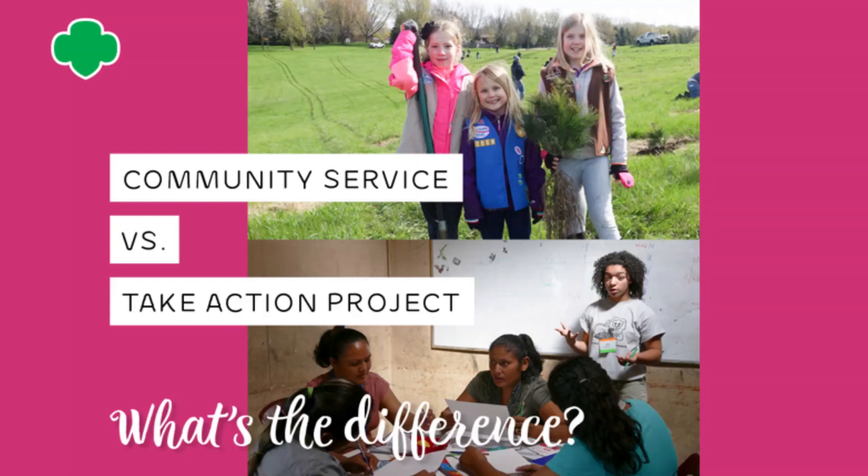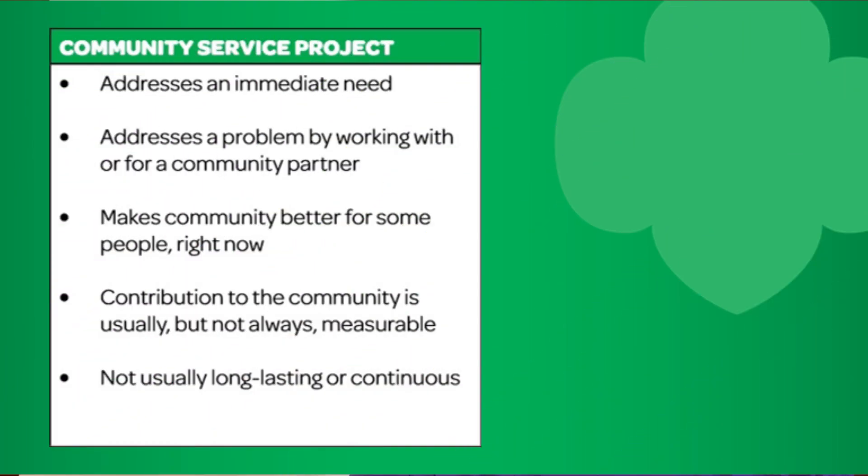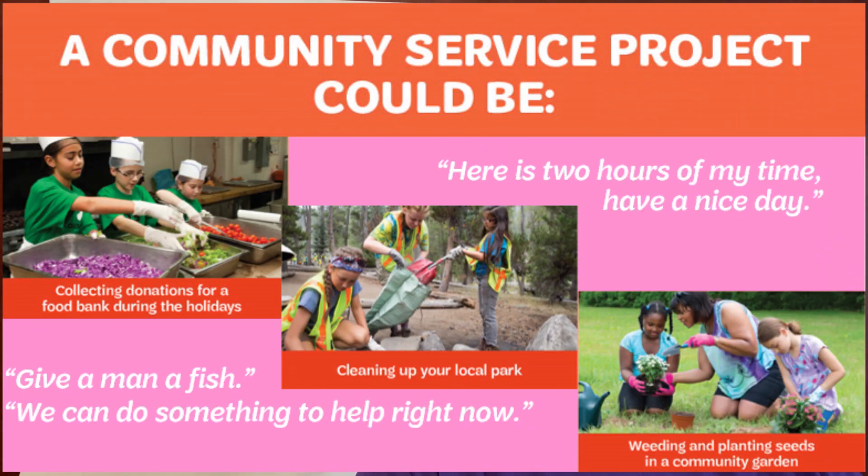Let's review how to tell the difference. A community service project addresses an immediate need. It addresses a problem by working with or for a community partner and makes the community better for some people right now. The contribution is usually, but not always, measurable, and not usually long-lasting or continuous. Examples of community service include collecting donations for a food bank, cleaning up your local park, or weeding in a community garden. It's usually about two hours or a few hours of your time — one and done.